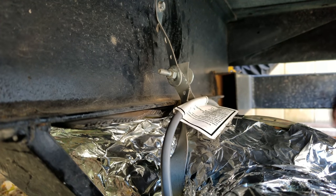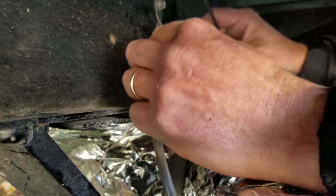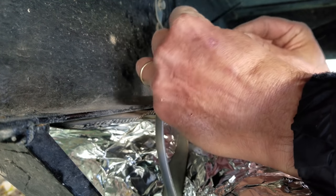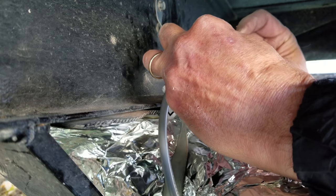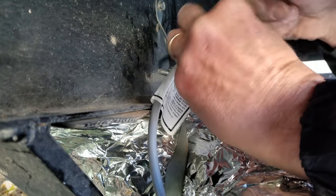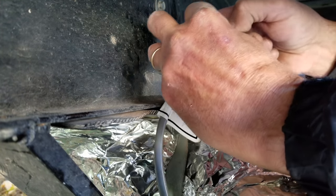Now that I have everything all wrapped up, the last thing I'm going to do is cable tie the plug for the heat tape into a nice, convenient, yet out of the way spot. This hanger for my sewer pipe should do the trick quite nicely.